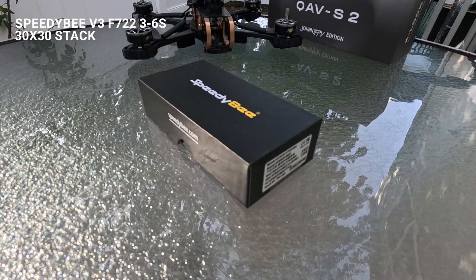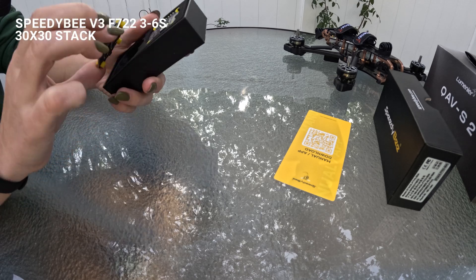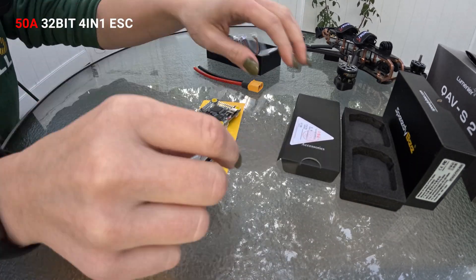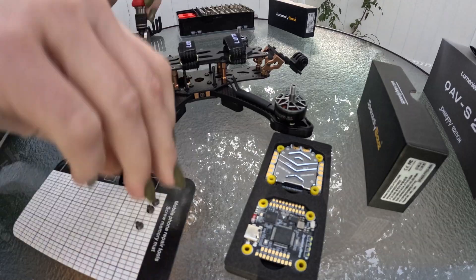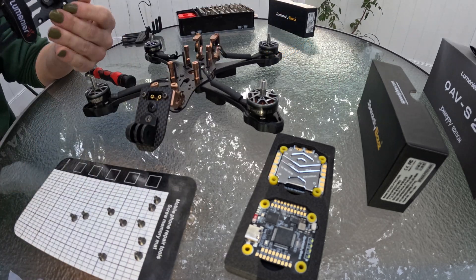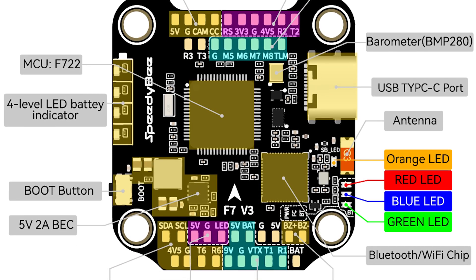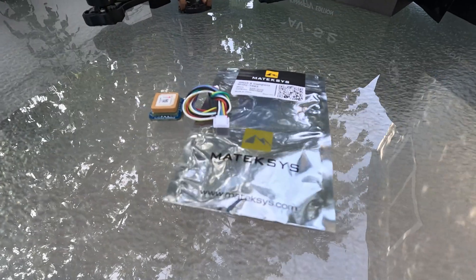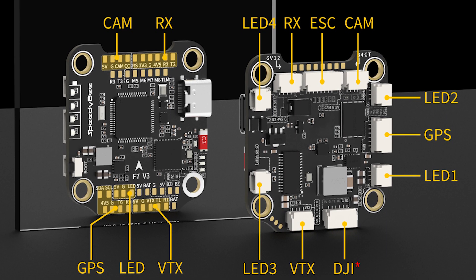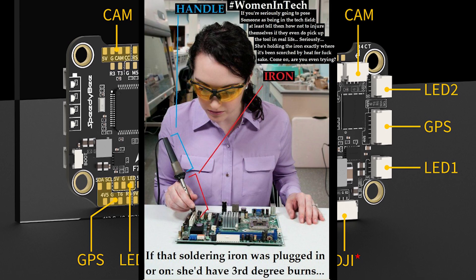For the flight controller, I chose the Speedybee F7 version tour stack, which includes the flight controller and a 50A 32-bit 4-in-1 ESC board. Fully compatible with popular flight controller firmware like Betaflight and iNav, giving you flexibility in tuning and configuring your drone. Multiple UART ports for connecting additional peripherals such as GPS modules, telemetry, or additional sensors. It features soldering pads on one end and a pin connector on the other, in case soldering is not your thing.